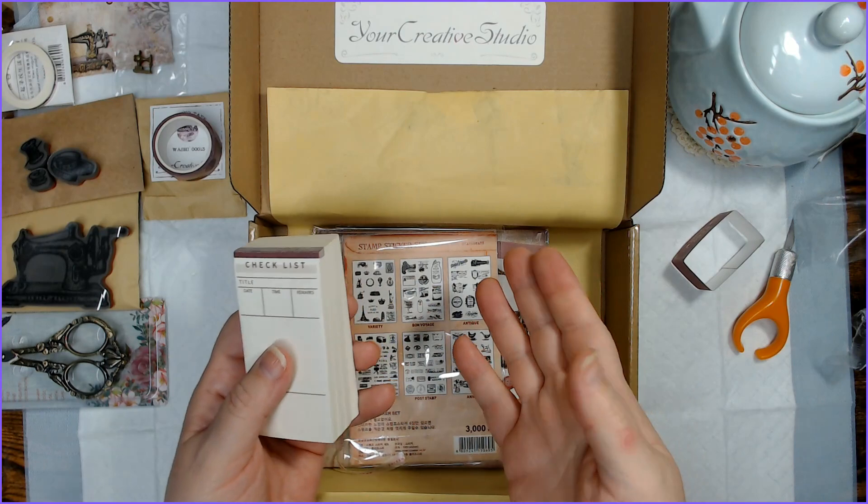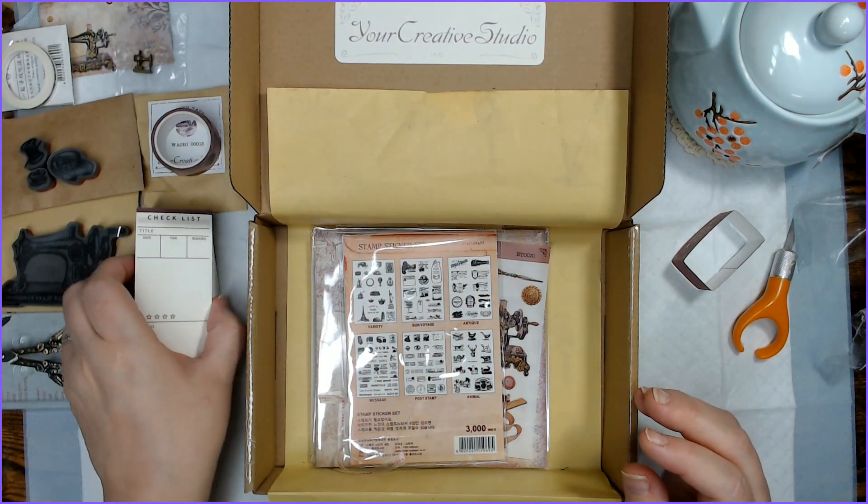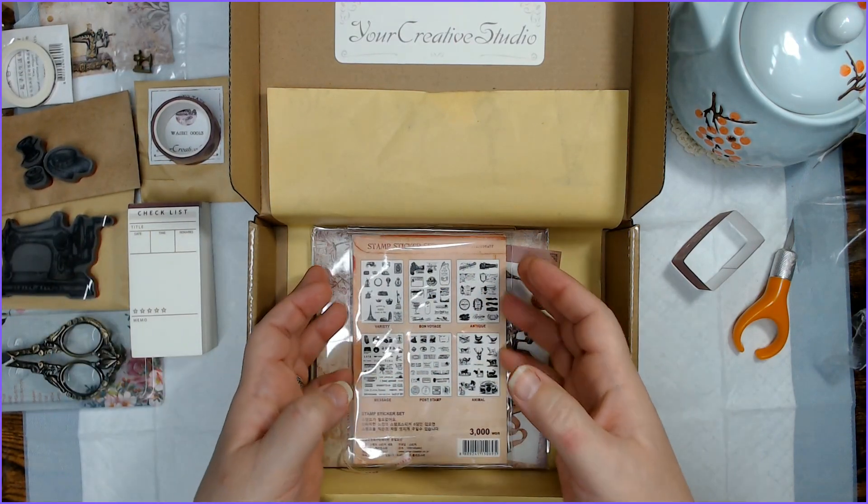I don't know if I'll keep the to-do list, but this little piece of paper I certainly would use and put on the back of journaling tags and cover up the to-do list with some other sentiment. I don't want it to be a specific to-do list if I put it in a journal — I want people to decide what to do with their list.